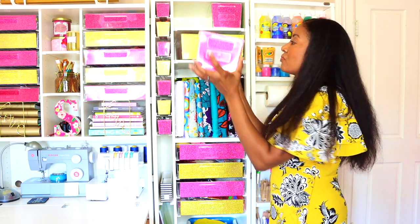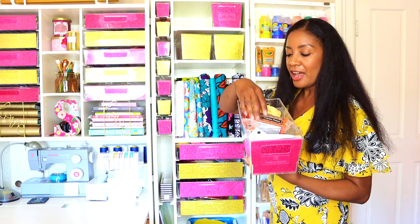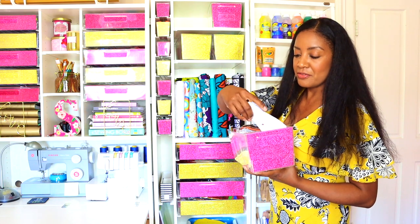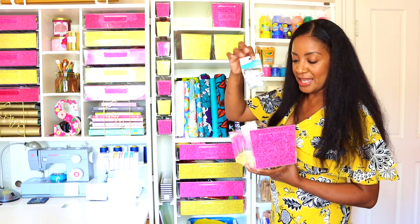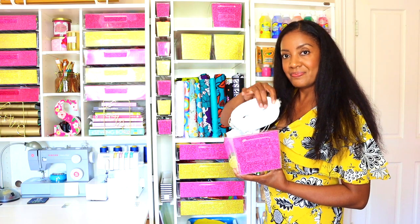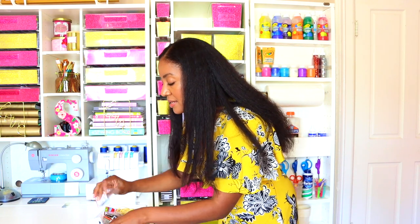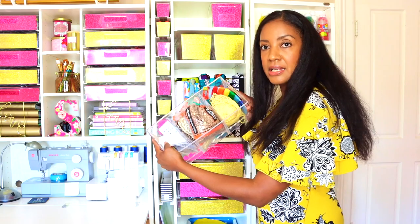In this one we have colored string, different sizes of beans, tons of different sizes of googly eyes, sequins, more googly eyes, and lots of masks to decorate. It all fits so nicely. I want to point out these amazing little dividers inside here — they help keep all your supplies nicely separated and organized.